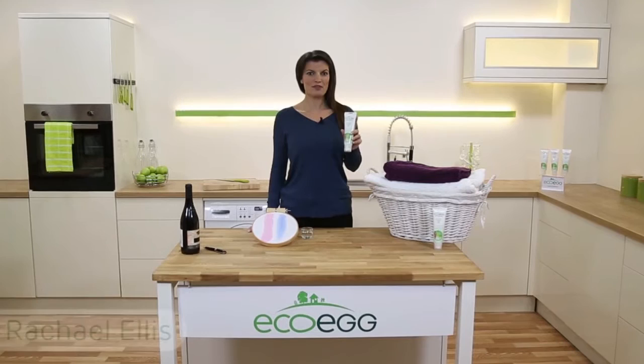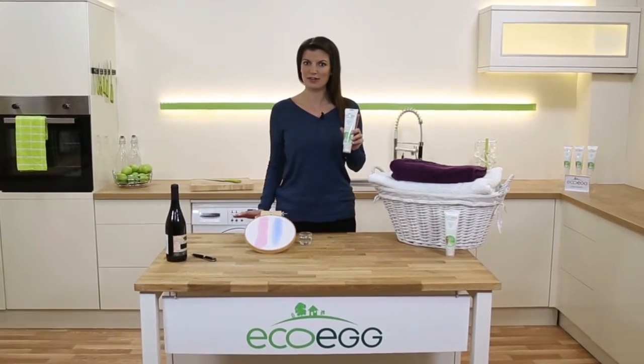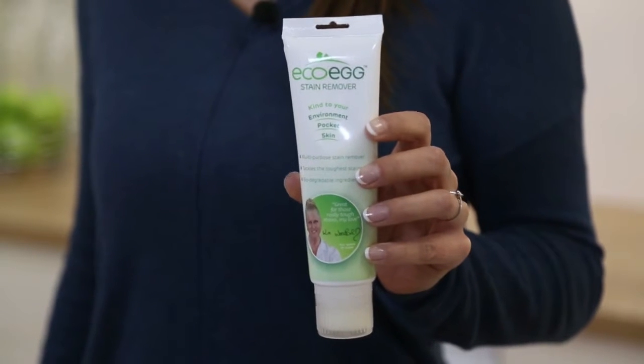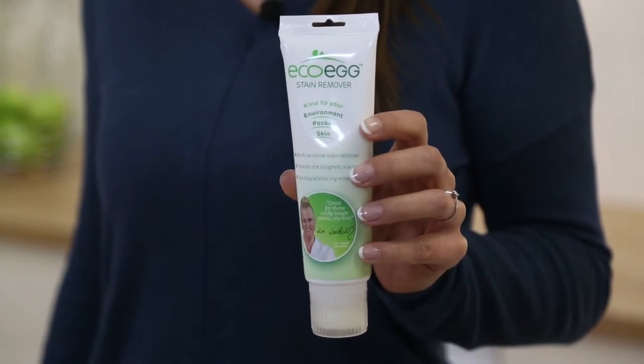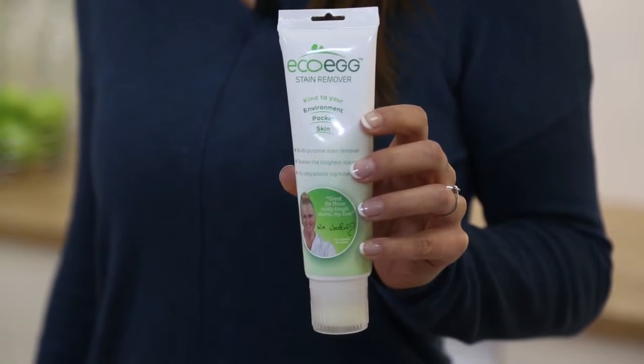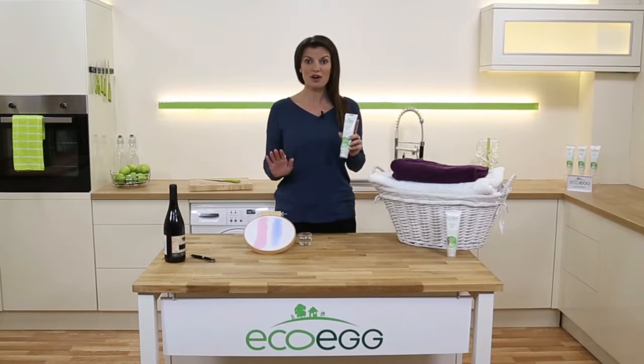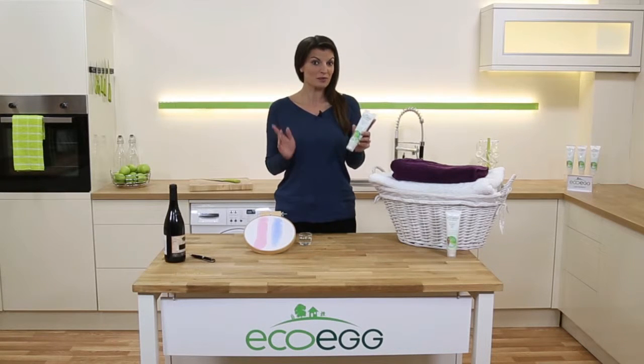The Eco-Egg Stain Remover is perfect for removing even the toughest stains from all fabrics. It contains powerful plant extracts and is formulated from non-toxic, gentle ingredients, so it's kind on sensitive skin and the environment. It's simple to use, and because it contains no harsh chemicals, you could even apply it with your finger.